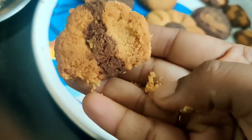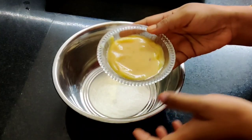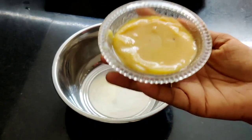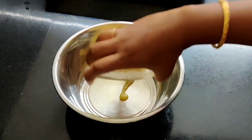If you follow the measurements, please like this video. This is the best way to make the biscuits.